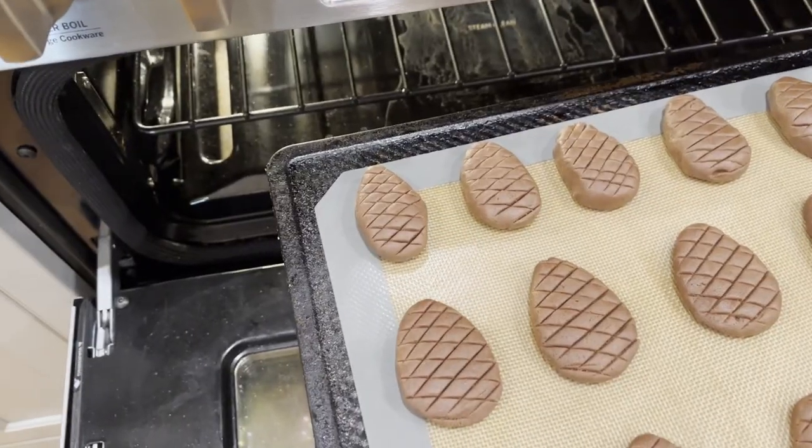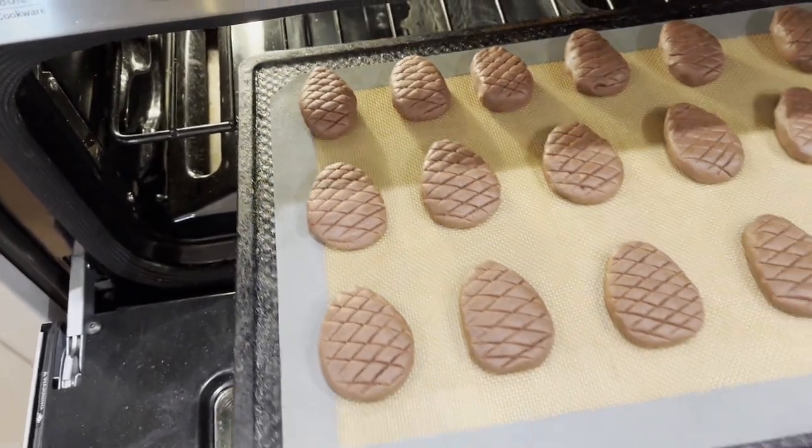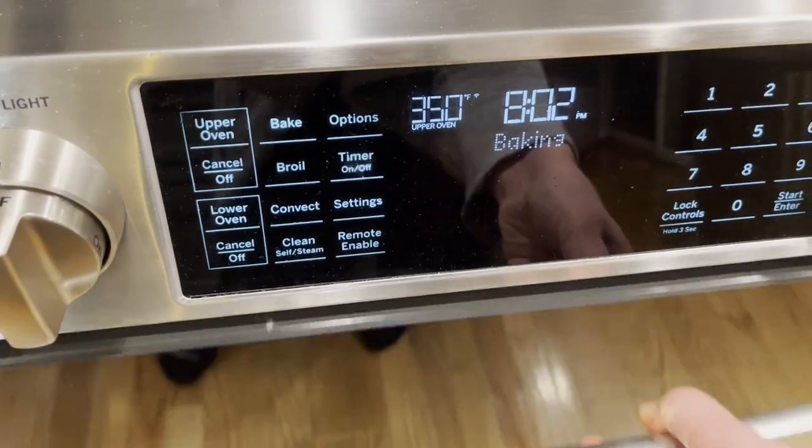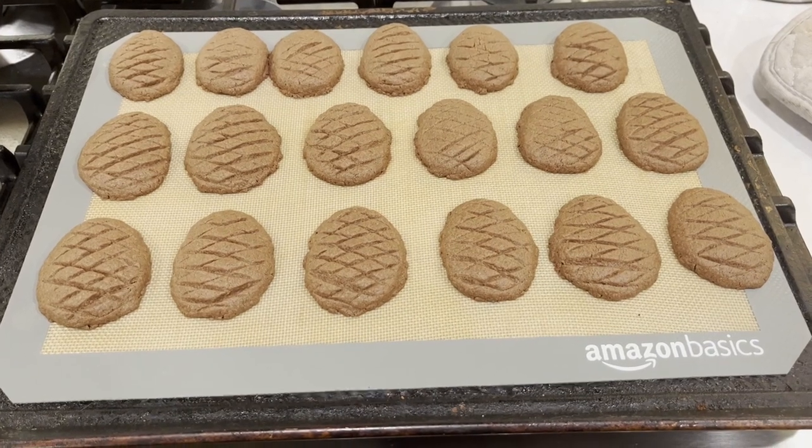After you finish making all your cookies, we're going to bake them at 350°F for 15 to 18 minutes, depending on your oven. My cookies were perfect at exactly 16 minutes.